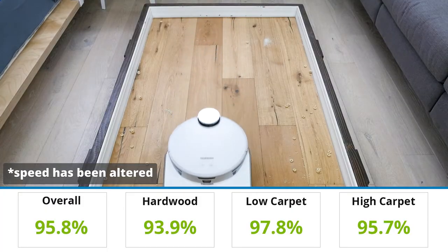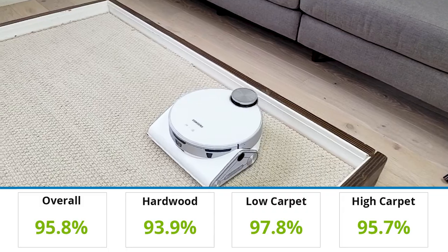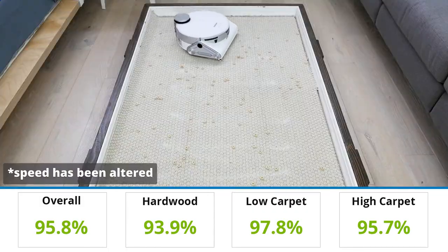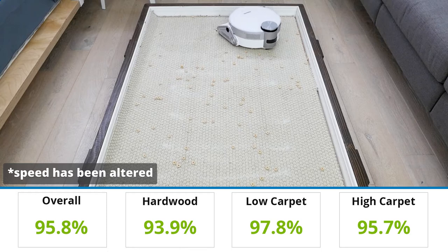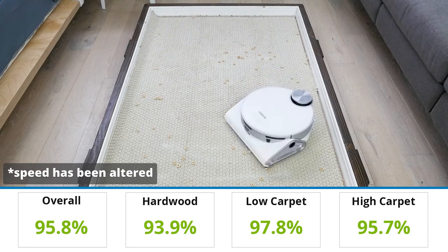The Samsung JetBot AI Plus had great clean performance overall. It was able to remove 95.8% of all debris across all floor types. Generally, the robot vacuum was able to remove the majority of the debris. However, it did have issues with certain types depending on the floor type.